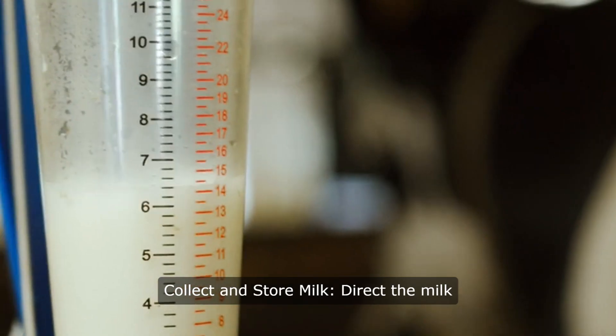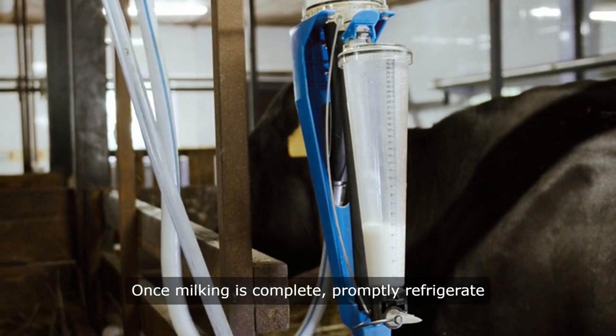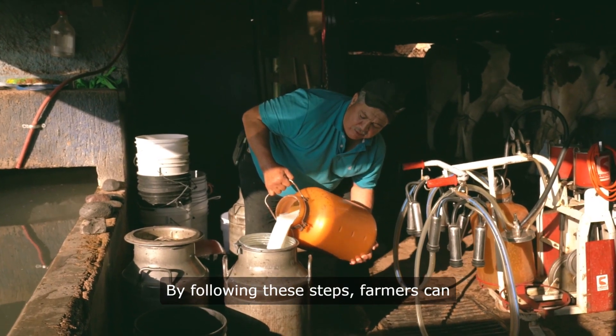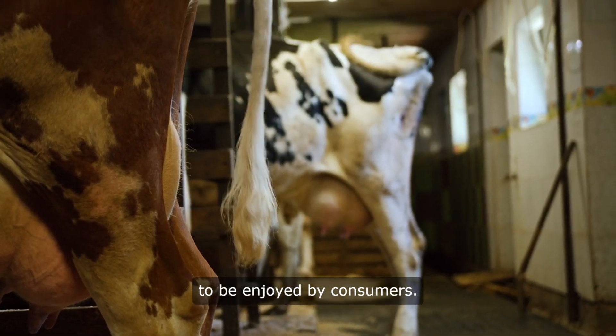5. Collect and store milk. Direct the milk flow into a clean, sanitized container. Once milking is complete, promptly refrigerate or chill the milk to preserve freshness. By following these steps, farmers can efficiently and safely obtain high-quality milk from their cows, ready to be enjoyed by consumers.